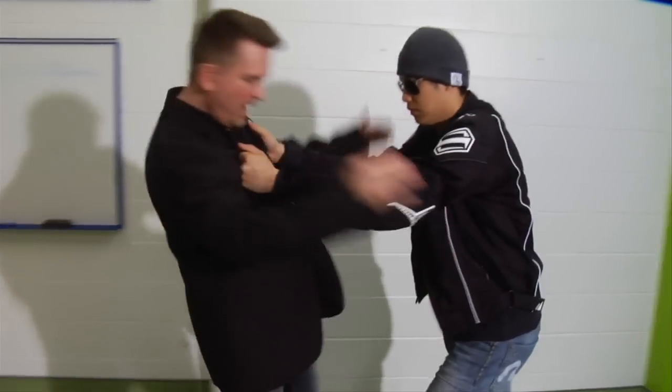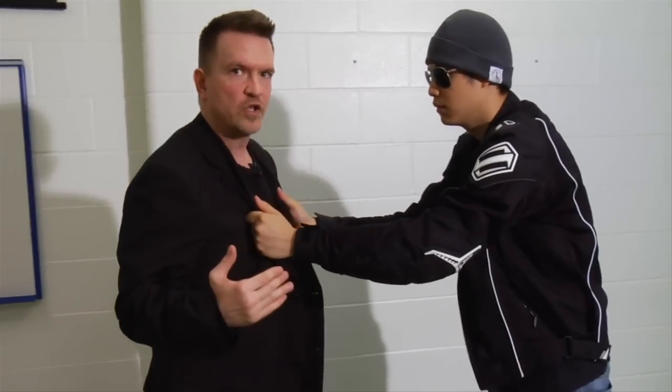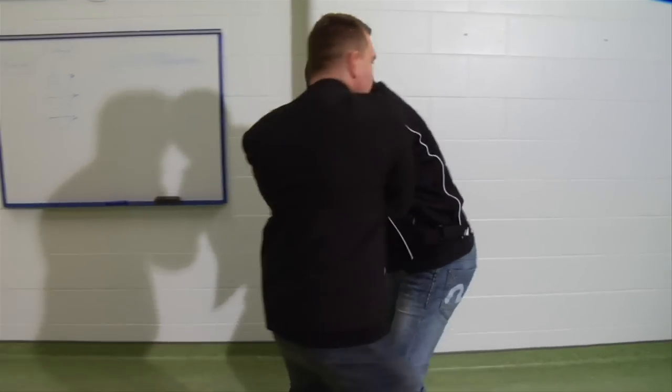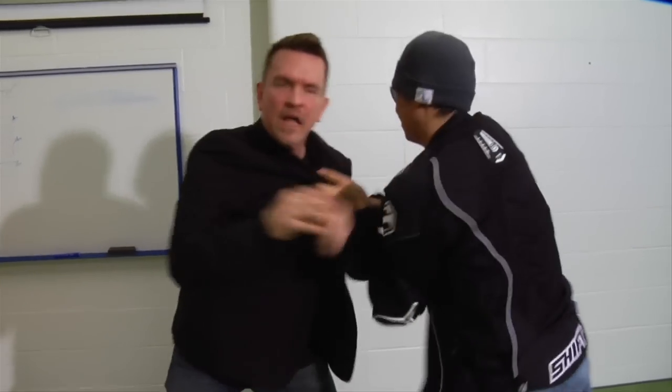If he starts pushing on me really hard, it's going to be difficult for me to withstand that. But by making a simple adjustment in the relationship between our bodies, it's almost impossible for him to move me backwards. So as he starts to push, I'm going to step here. That's the proper use of this classic breakout technique.